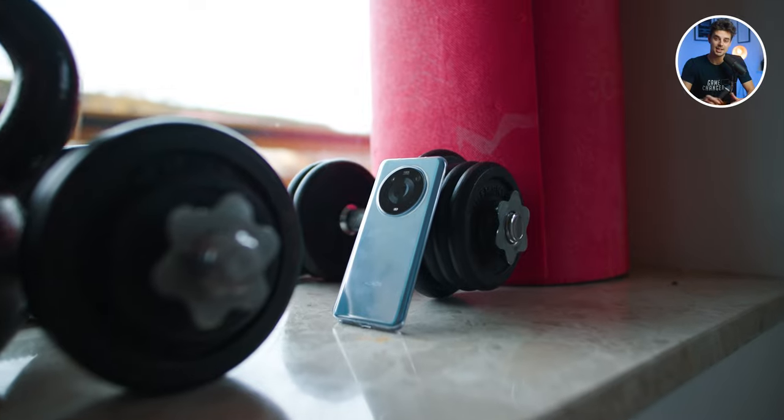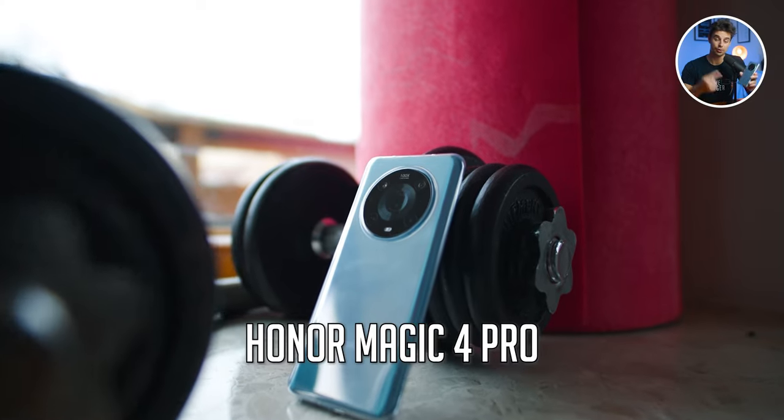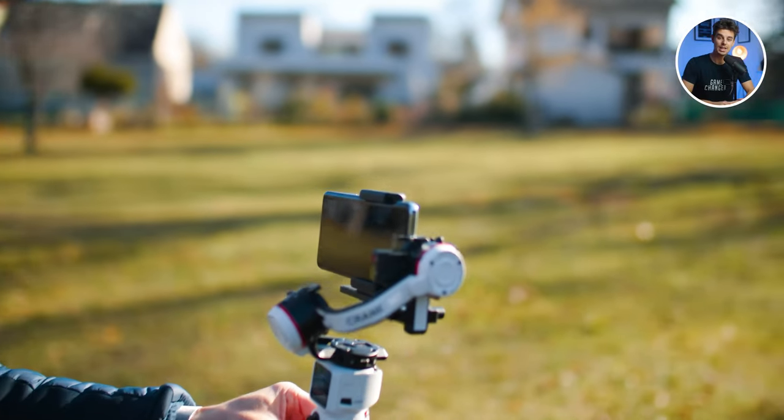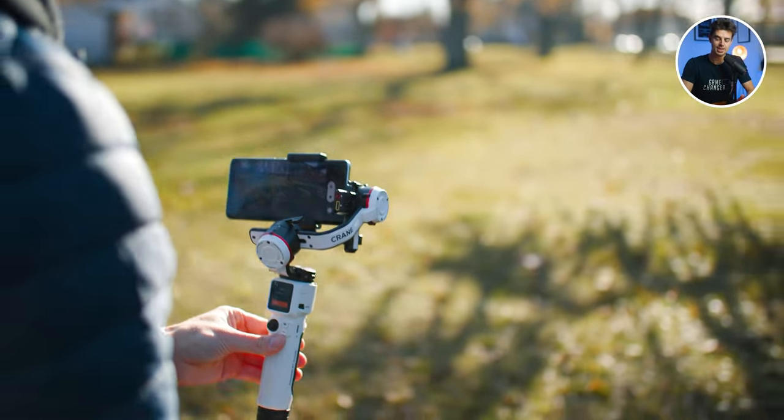To learn even more about filming professionally with your smartphone, check out our free webinar — it's the first link below the like button. The smartphone I was using is the Honor Magic 4 Pro, a fantastic phone. If you're thinking about getting a three-axis gimbal, check out the video where I compare the two best smartphone gimbals: the DJI OM6 versus the Zhiyun Smooth 5S. Thanks for watching, bye bye.